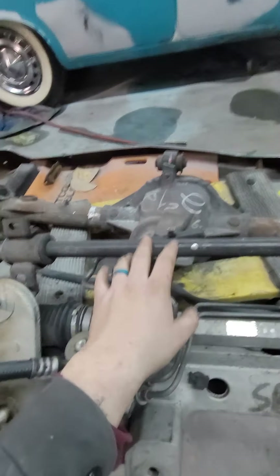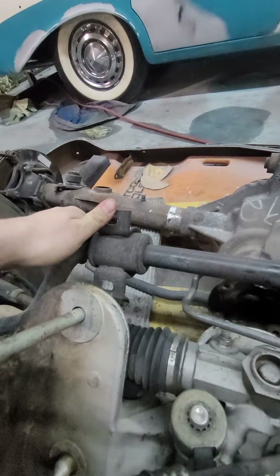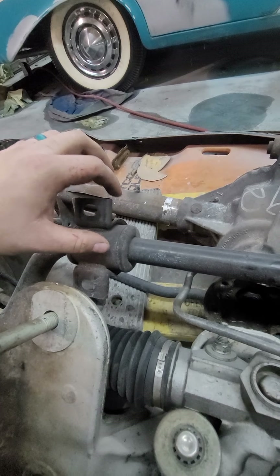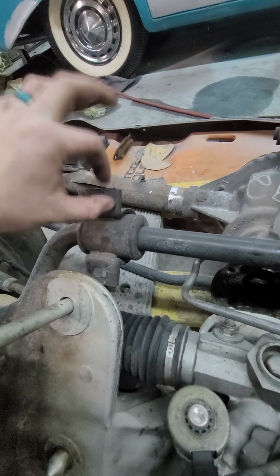Another difference is some of the sway bars, like this one, have what I would consider non-removable mounts and bushings. Some of the other ones, depending on what year they are — I believe the newer ones — this bushing is removable and the bracket is removable.